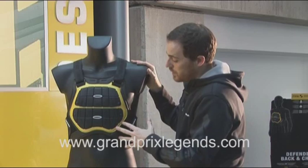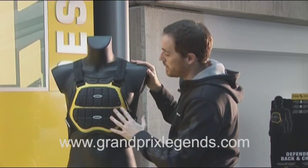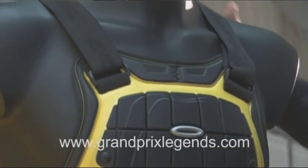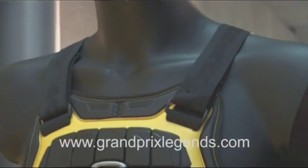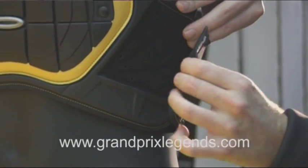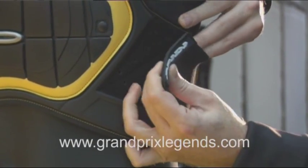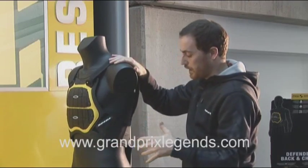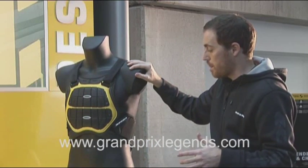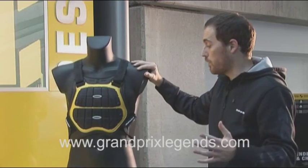Let's go to the chest part. The chest part is connected by two straps here, and by two adjustable and — most importantly — stretchy straps here, to really fit every kind of morphology.